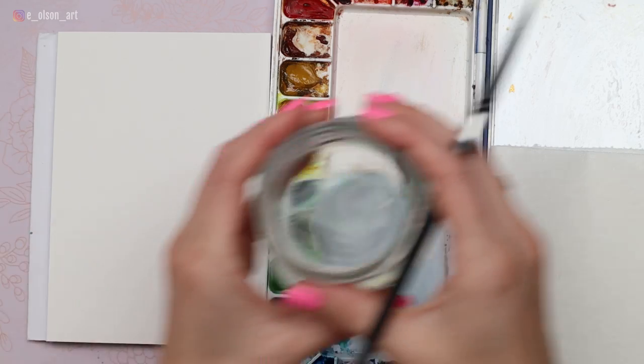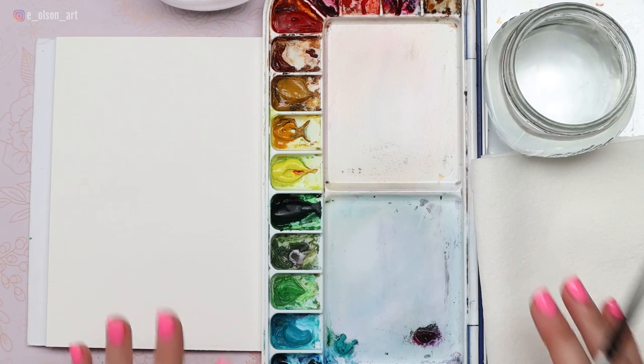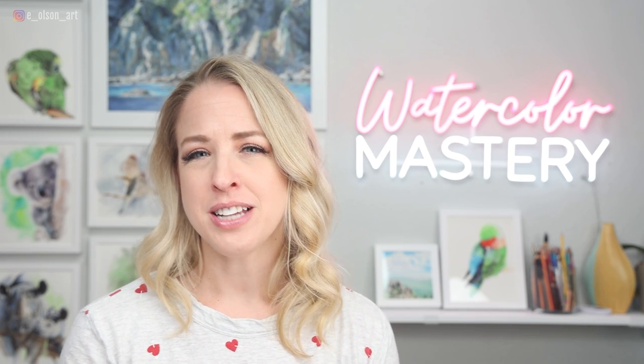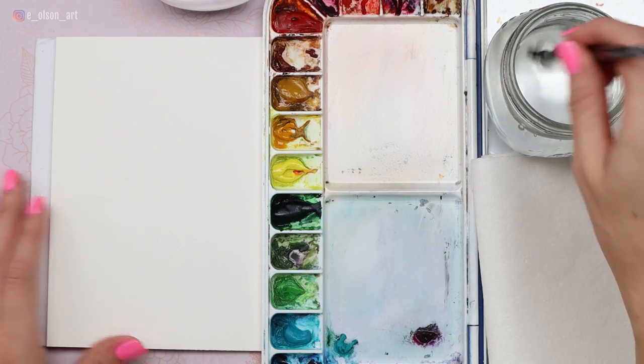Make sure you have some clean water — two jars would be even better just in case. Some paper towel for blotting your paints, and make sure that your brush is one hundred percent clean. This is important because when you do lots of wet washes on white paper, if there's any trace of paint in your brush, it's going to show up after it dries. So use a clean brush.